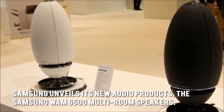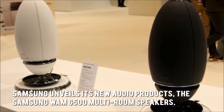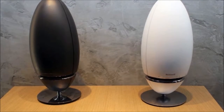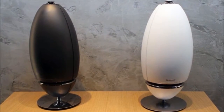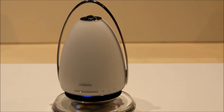Samsung unveils its new audio products — the Samsung WAM6500 Multi-Room Speaker — set to take the listening world by storm with its portable design, Bluetooth and TV SoundConnect features, and Samsung's Ring Radiator technology.